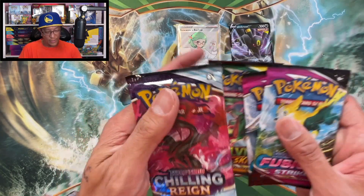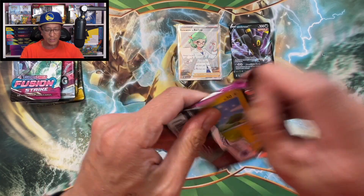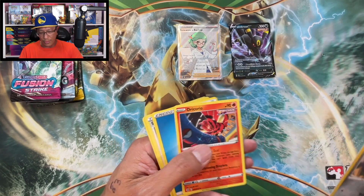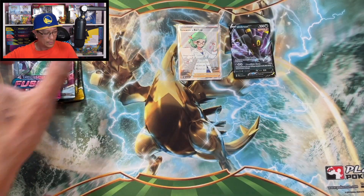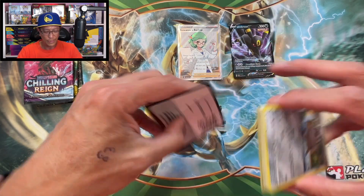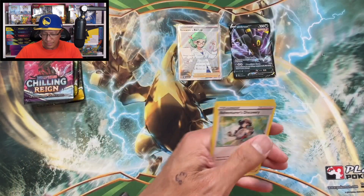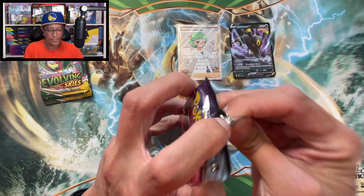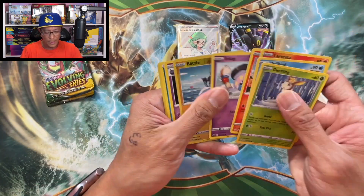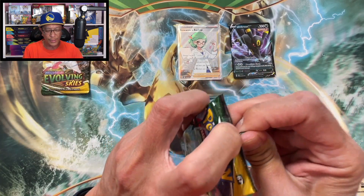Two Fusion Strikes, two Evolving Skies, Chilling Reign. We got two shots at the Umbreon Alternate Art - two Evolving Skies packs in this tin! Ekufont, Oricorio, regular non-holo. Fusion Strike again - Trubbish Reverse Holo and a Goodra, regular non-holo. Chilling Reign - Inkay, Blitzle Reverse, Banette. Moving on to Evolving Skies - so far no hits from those packs.